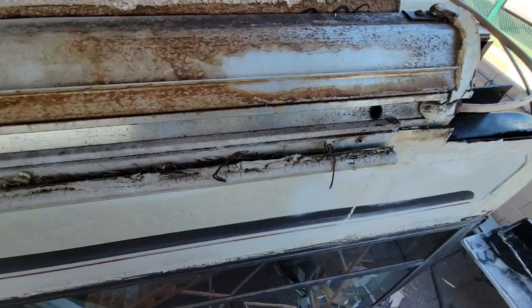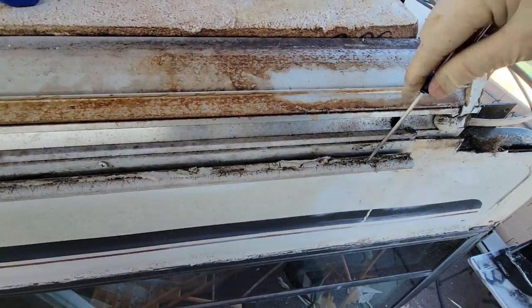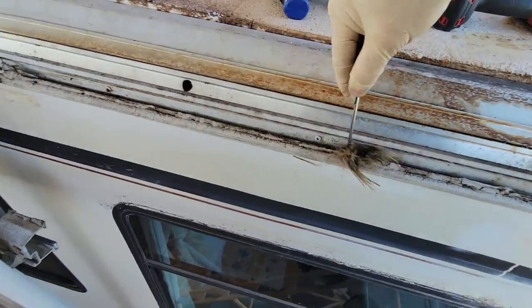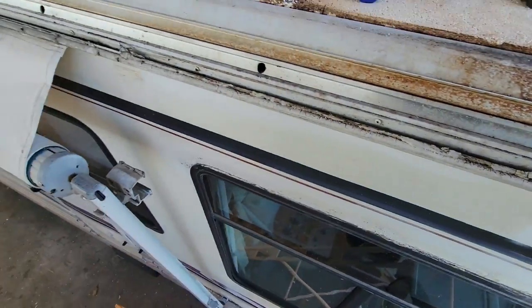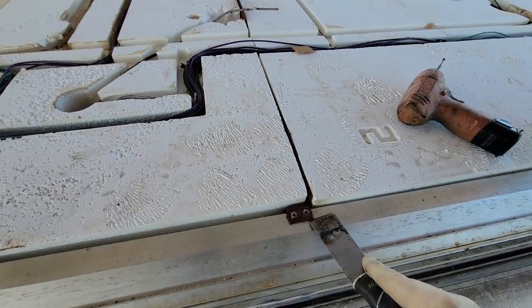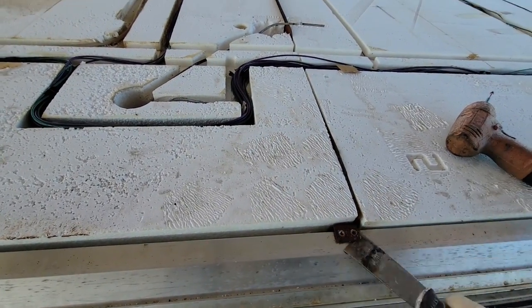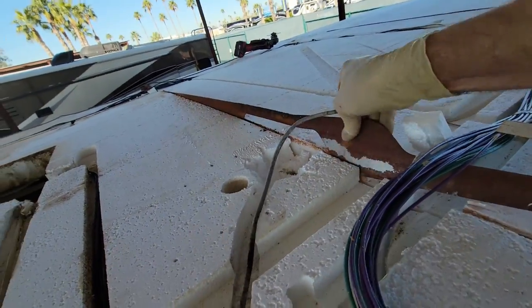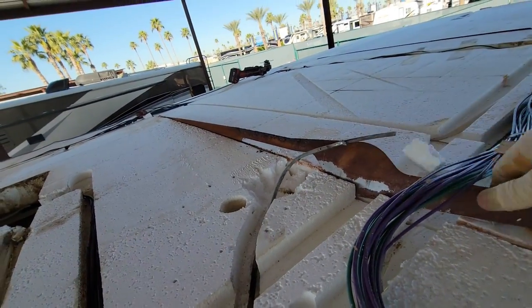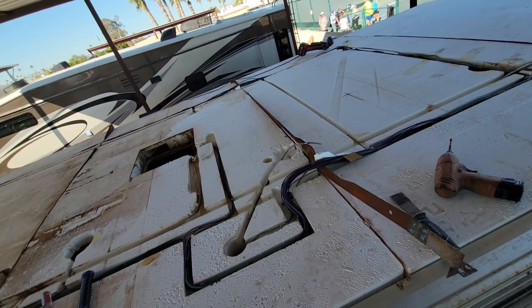It looks like we had a tree growing in this side, or something — maybe just a lot of grass going in there. One more side, and this is the sheet metal brace I call a rib. It's important to know that this is not load-bearing whatsoever — you can see how easily it bends. It's just spot-welded right there. Its main purpose is to keep the sidewalls from expanding at the factory.